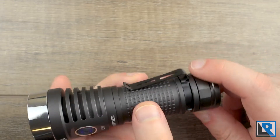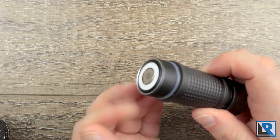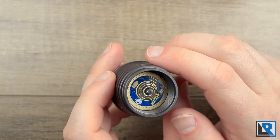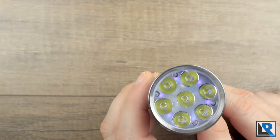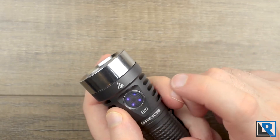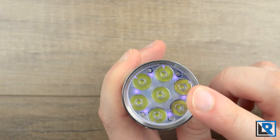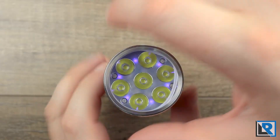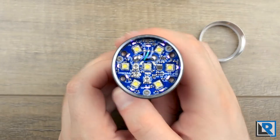The body tube has a milled frag design — not sharp, but provides a good amount of grip in the hand. Threads on the head side are very fine, pretty much dry and acme cut. Looking at the internals of the head, there's another short spring with a little glob of solder to improve contact. The head grows slightly in diameter to accommodate the seven LEDs. Outside, there's heat sinking to improve heat dissipation. The button is an electronic switch with a small ring around it. There's anti-reflective coated glass, an o-ring, and the stainless steel bezel easily twists off.